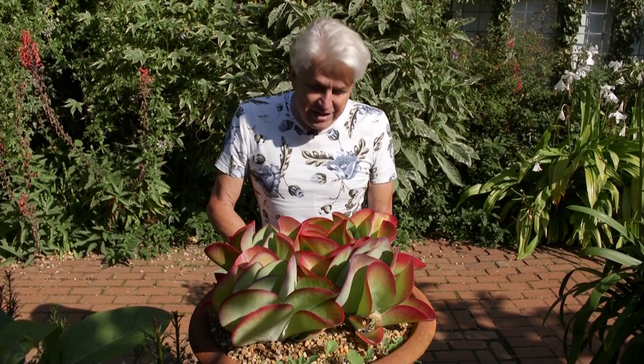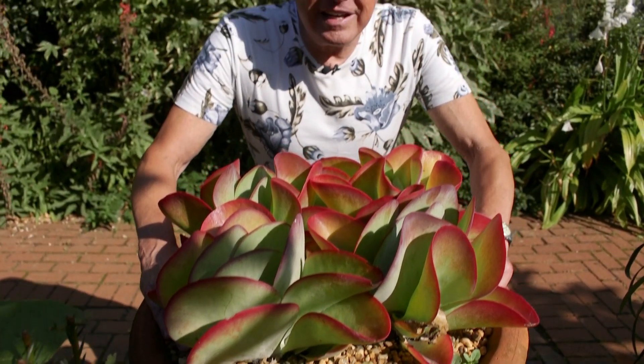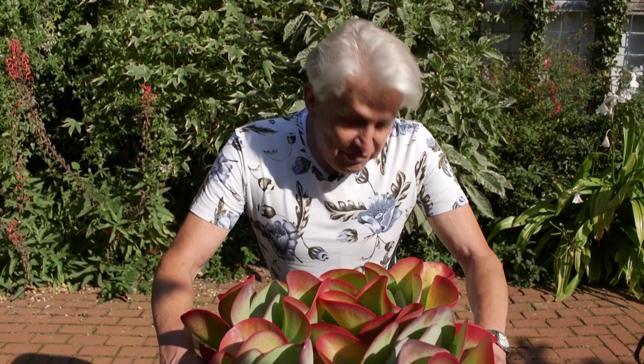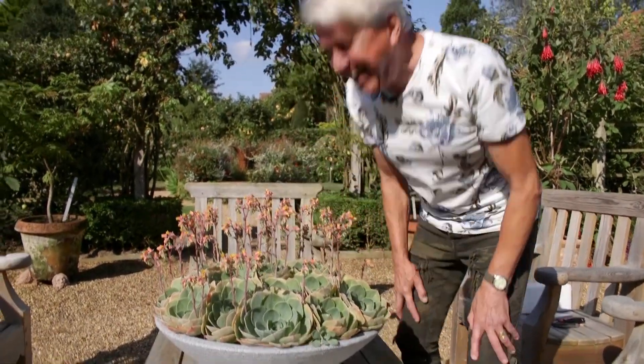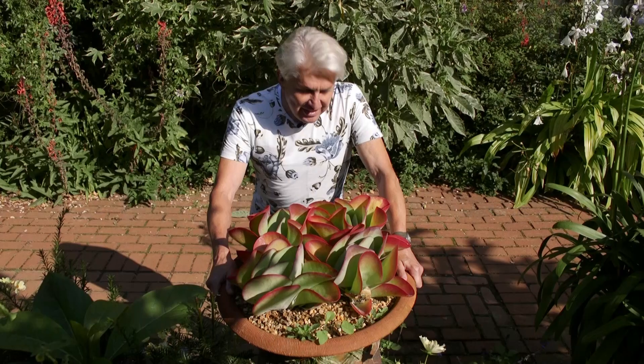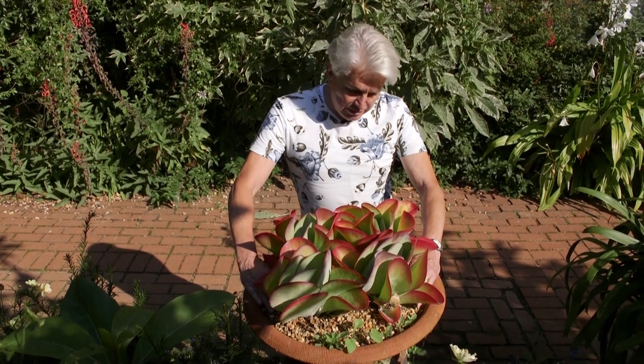Again, like echeverias, they make babies around the edge. Once you've got one, that's all you need because they propagate really, really easily from offsets. And if you really want to, you can have thousands. Take each one off. It's called Kalanchoe — that's K-A-L-A-N-C-H-O-E. And this is a Kalanchoe called flapjack.